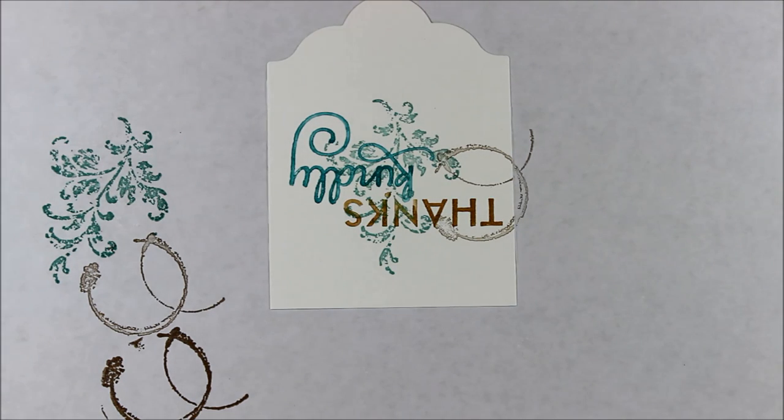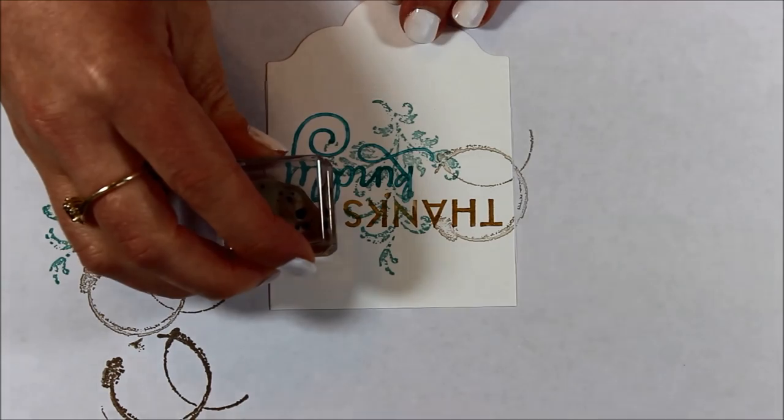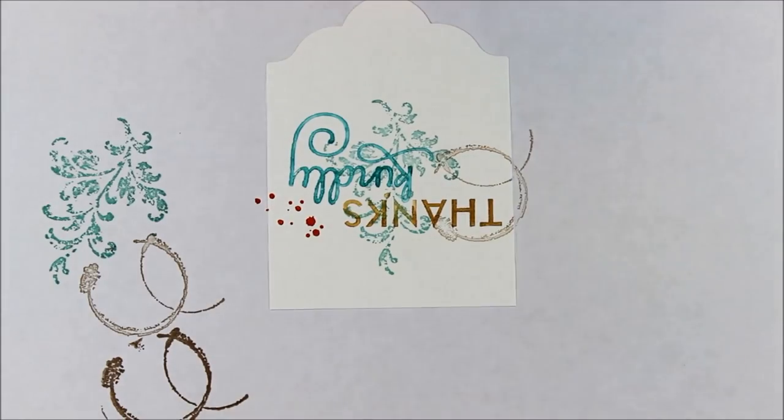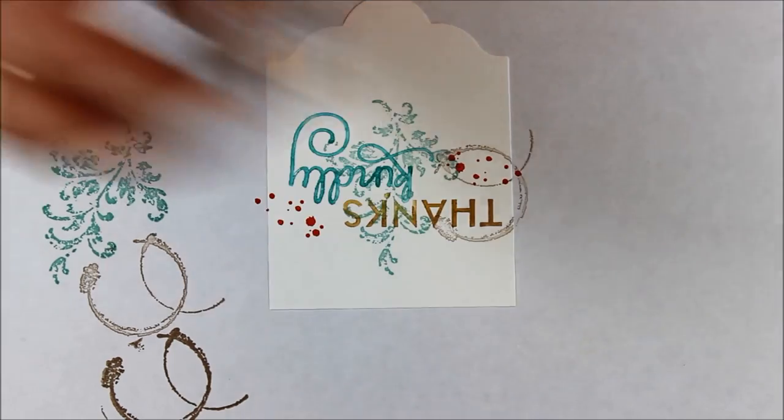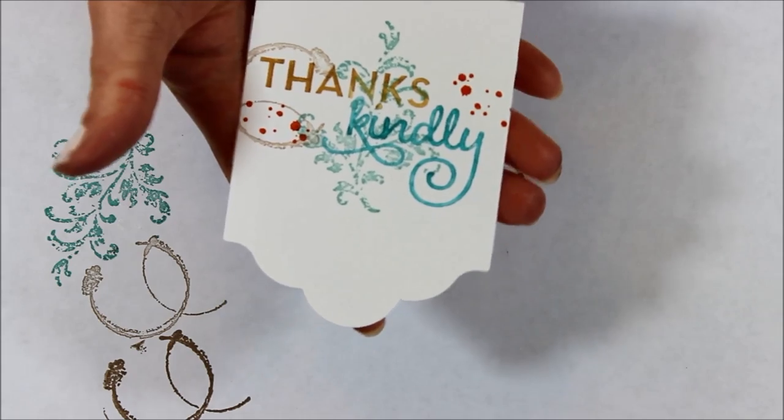Then I'm using Tangerine Tango for the little dots. I'm going to do those in full strength because I'm not going to cover anything up — I just want that little pop of color. And there you have that fabulous little collage tag.